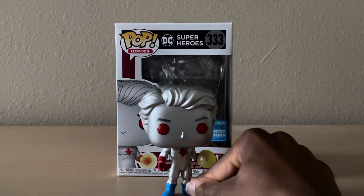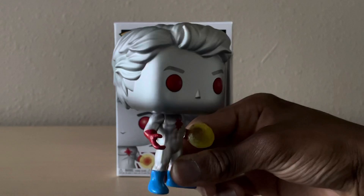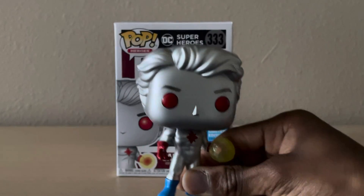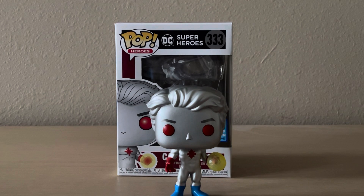Thanks, bro. Let me take a zoom in so you guys could check it out yourselves. Here we go. He's right here.